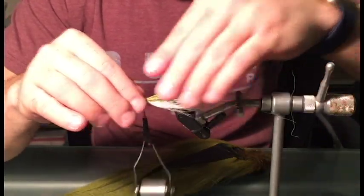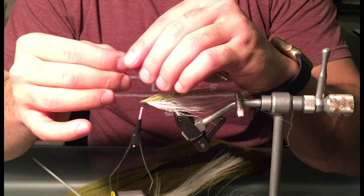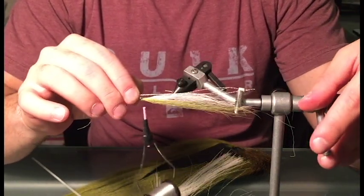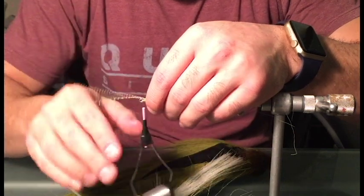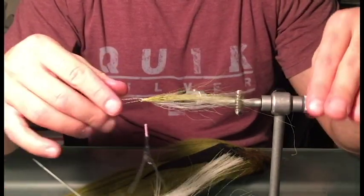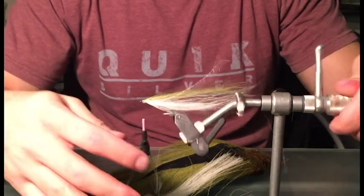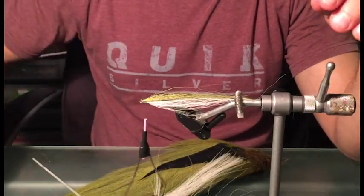That's pretty much it for the bucktail. The next step is to add some crystal flash. Here we have a few strands of white crystal flash — I'm going to add this to the belly of the fly. I'm going to add it to the side as opposed to directly underneath, so it shows during the side profile presentation. I'll tie half of it on one side and then tie the other half on the other side. A little bit of crystal flash goes a long way — you don't need to put too much on.